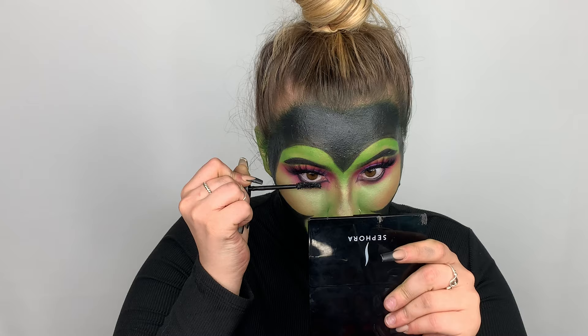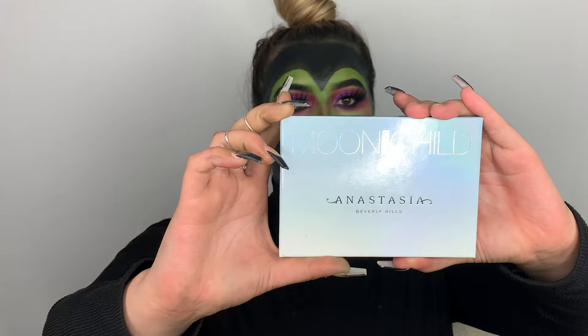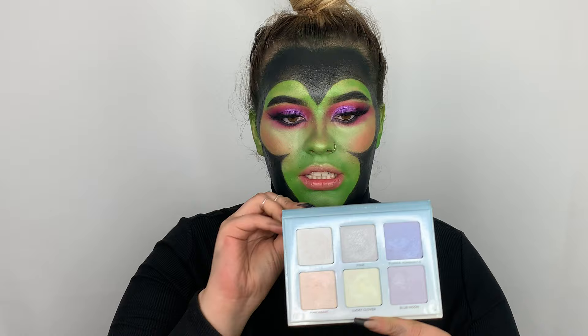For highlight, I'm going to be taking the Moon Child palette and going in with this shade right here — it's called Lucky Clover. I'm just going to be highlighting the cheekbones.